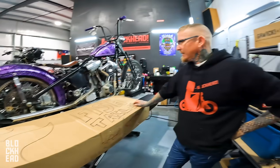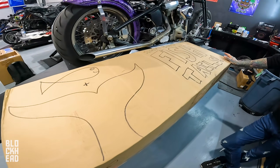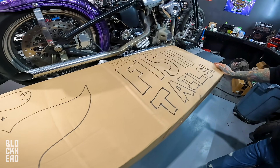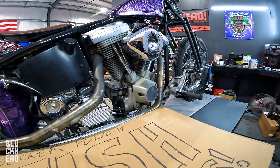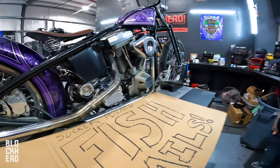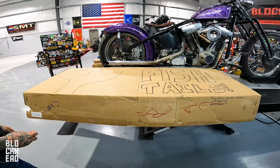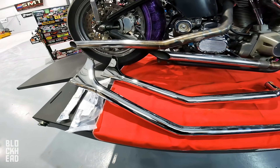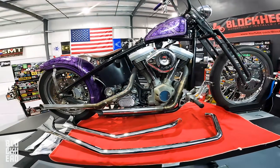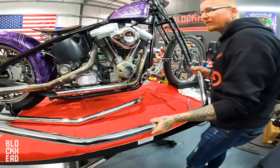Block is out with the dreaded COVID. We're gonna put these fishtails on the Sucker Punch giveaway bike - gonna get rid of these nasty pipes and put some big tall fishtails which you guys voted on. Chris is opening the box. There they are - you guys voted and now Sucker Punch is getting the fishtails.